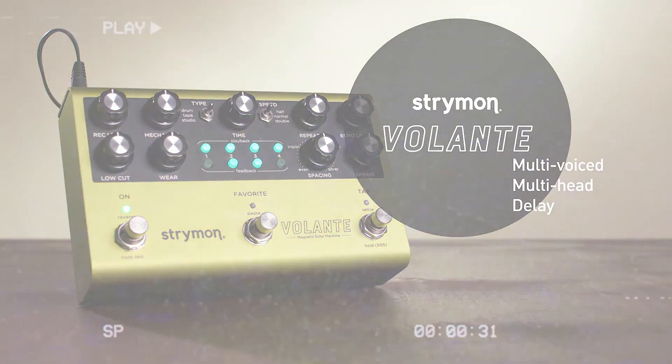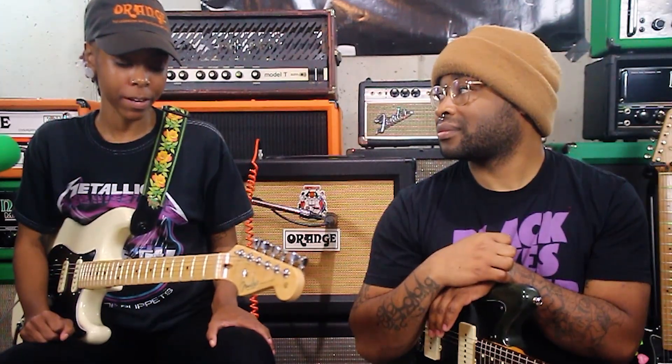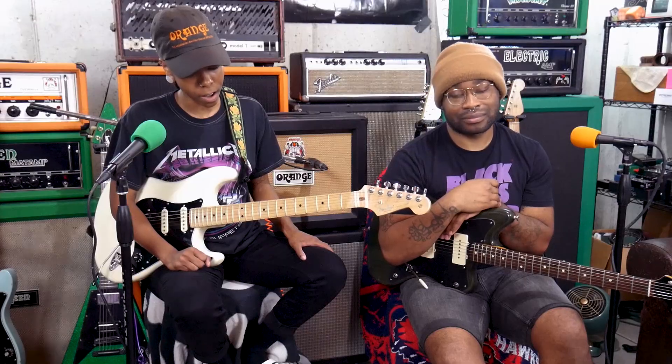We're not going to go super in depth with the controls because Strymon has a video explaining all of that, and being their pedal, they have the best explainer. What we're going to do is give you a few sounds. This is Tia's first impressions with the pedal — she's had about 30 seconds of playing with it before we hit record. I don't look into Strymon stuff that much because it's expensive, but Jason's a big fan — he likes good sounding things, and Strymon makes great sounding things.